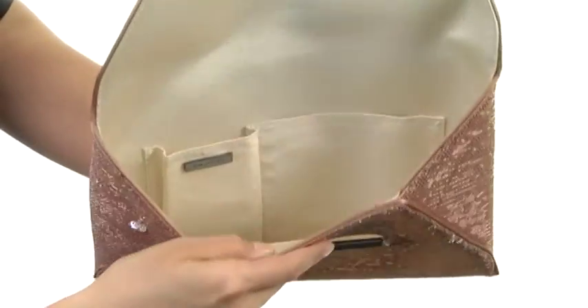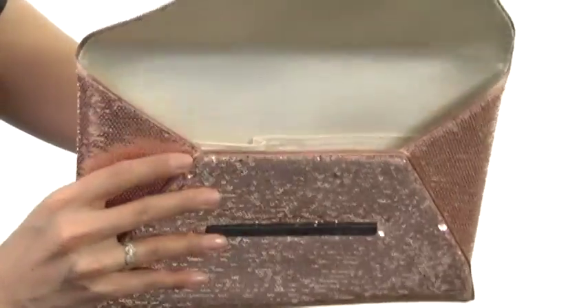The interior is beautifully lined with lots of room for all of your necessities. It even has slip compartments on the back wall for you to stay organized.